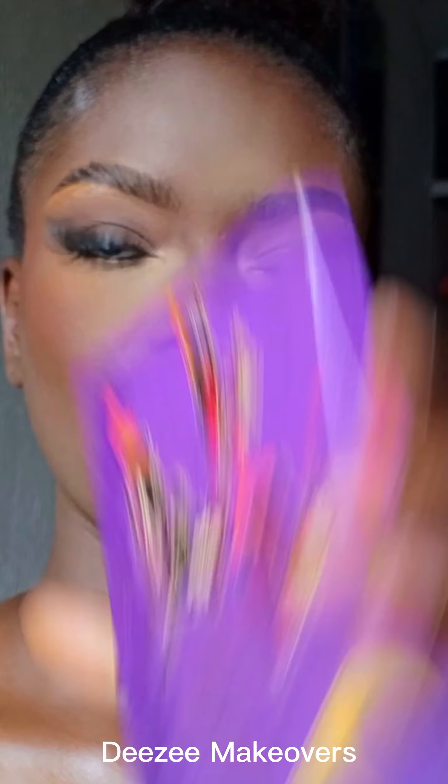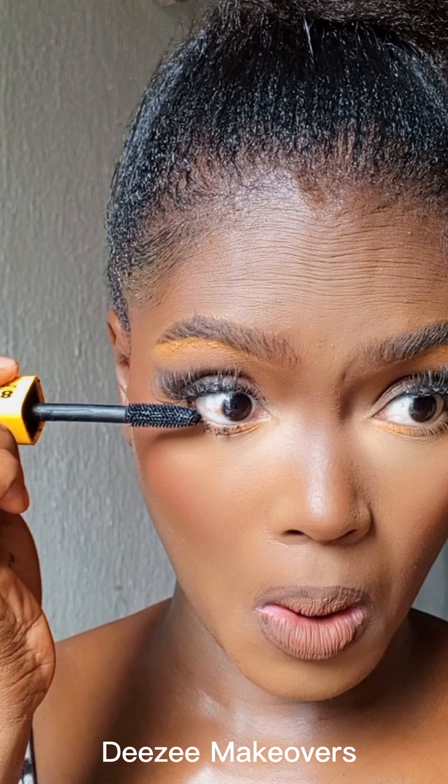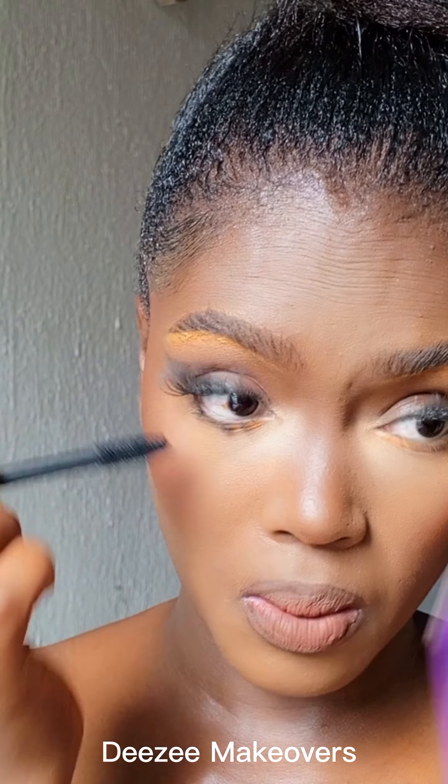I then went ahead to use a dark eyeshadow to set the lid because I wanted it to be more matte, and I also wanted to blend out the edge and the main lipstick. I'm using a mascara to add depth and color to my bottom lashes.